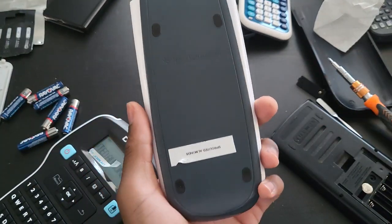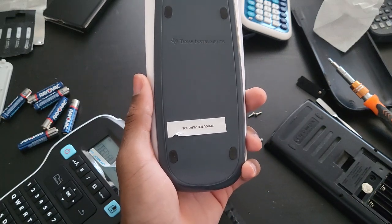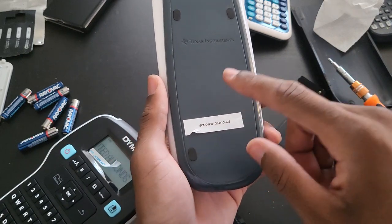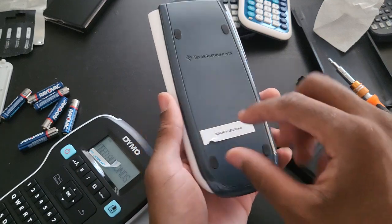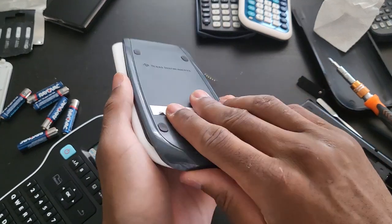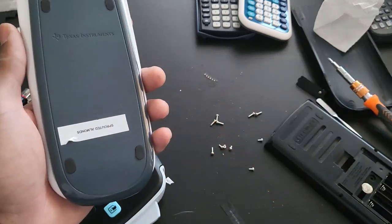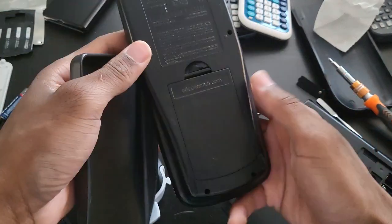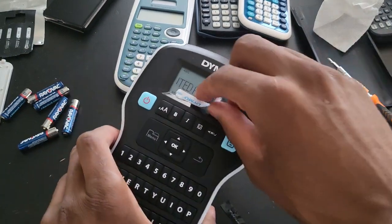TI-84 Plus purchased on — that's what I'm going to do it for. I'm going to label all my calculators. Every single calculator I purchase from now on, I'm going to label every single one of them in a way that the label just can't come off easily. I'm probably going to put it on the TI-89 here, like on the top. This is unbelievably handy — wow, I'm so happy.